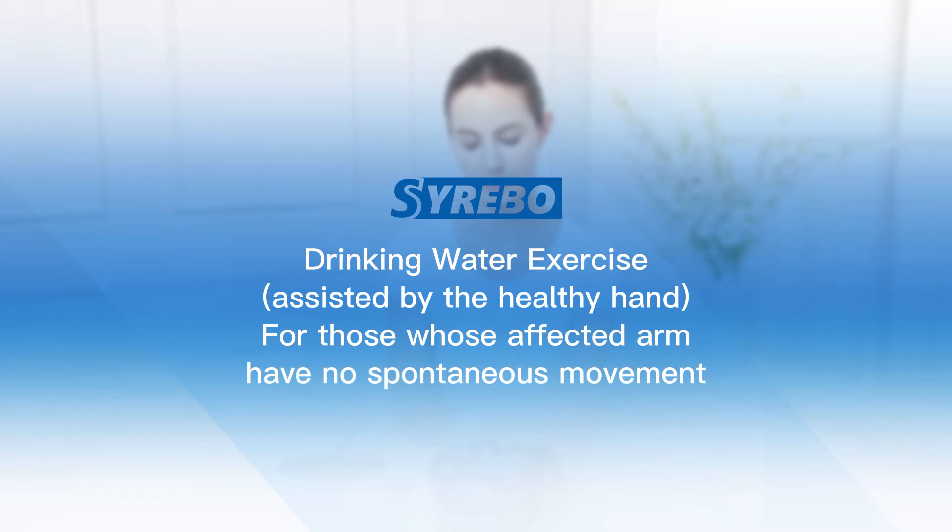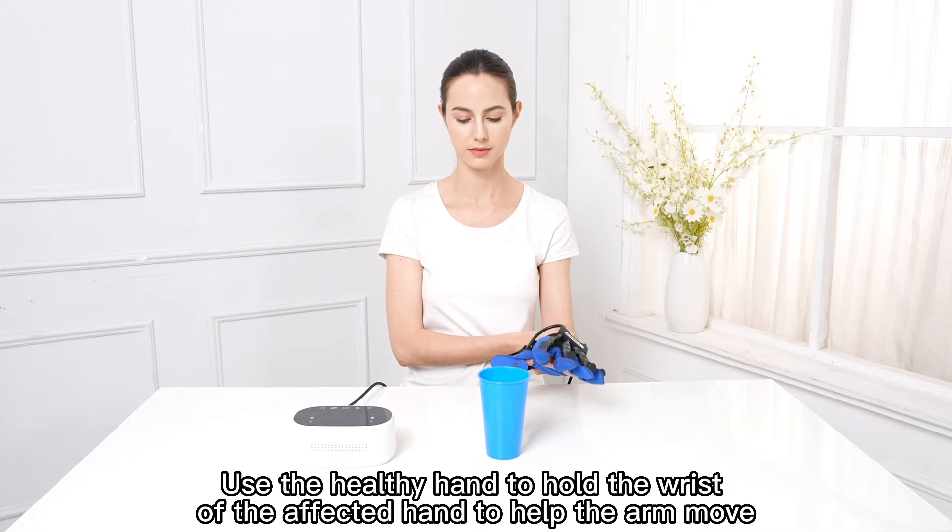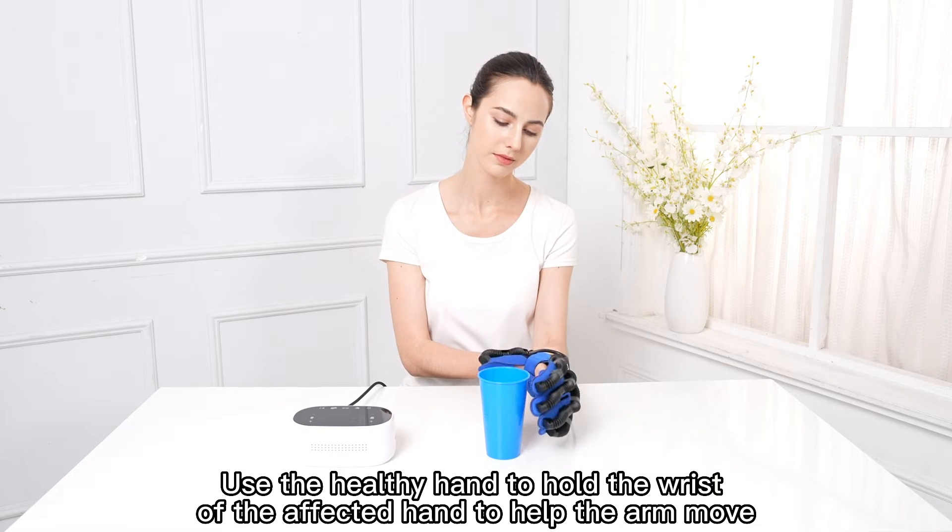Drinking Water Exercise, assisted by the Healthy Hand. For those whose affected arm has no spontaneous movement. Use the Healthy Hand to hold the wrist of the affected hand to help the arm move.